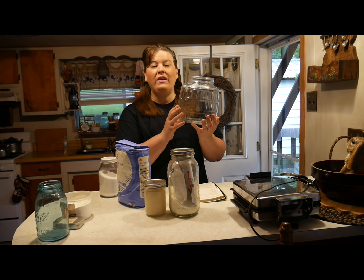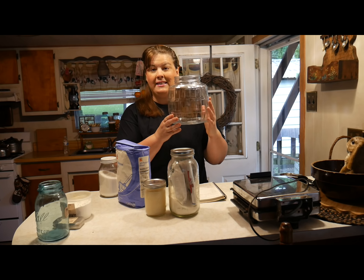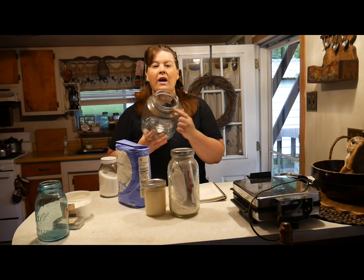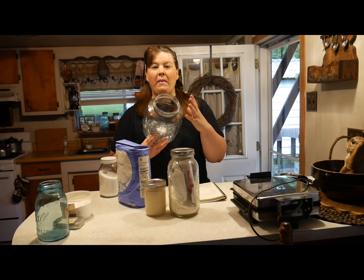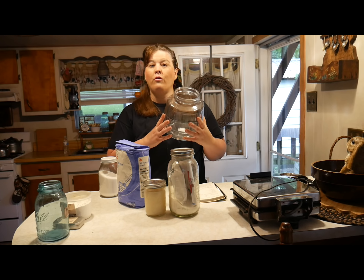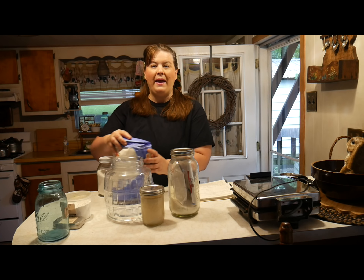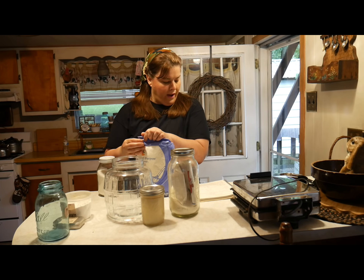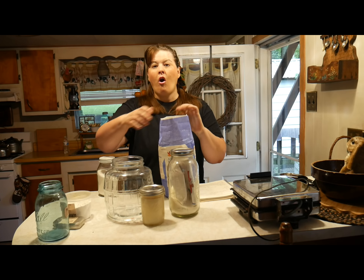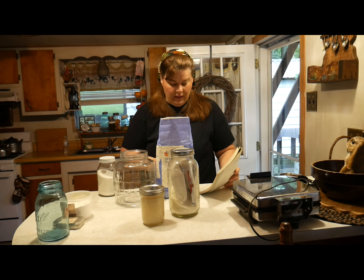A long time ago I bought these gallon jugs at Walmart and they were only four dollars and fifty nine cents. They're really cute and they do not absorb odor. So if you're making pickles or something like that, you wash them out and you don't smell it. The first thing we're going to do in our basic mix is put the flour in — it calls for eight cups of flour. So I'm going to read to you the ingredients.